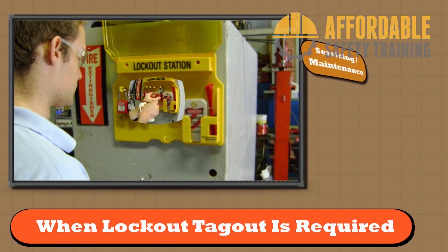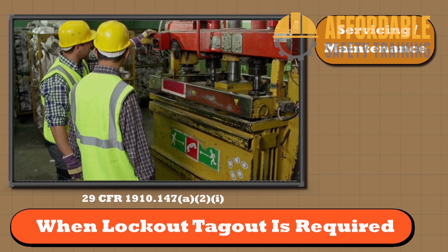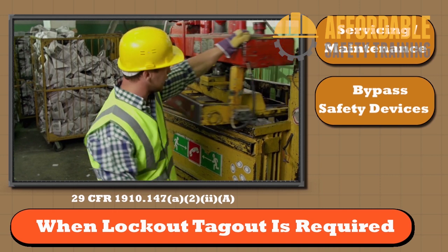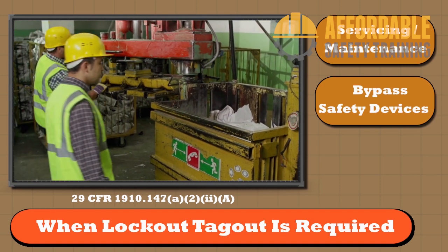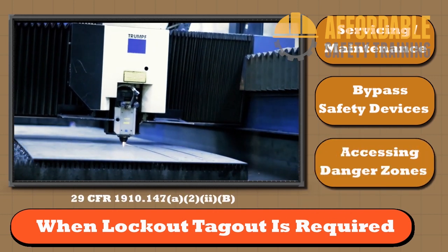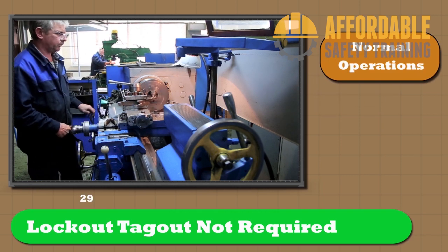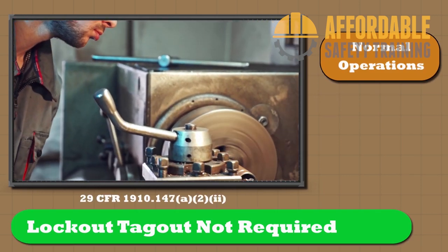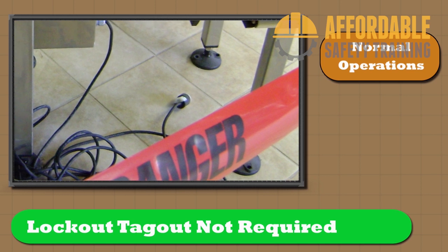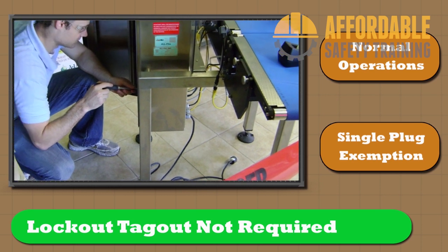Lockout/tagout is required when performing servicing or maintenance of machines and equipment that may involve unexpected startup or exposure to hazardous energy. It is also required during normal production operations when an employee must remove or bypass a guard or safety device, or if the employee puts any part of their body into the area where work is performed or where a danger zone exists. Lockout/tagout is not required during most normal production operations, or when equipment can be isolated from the energy source with a single plug under the exclusive control of the employee performing the work.